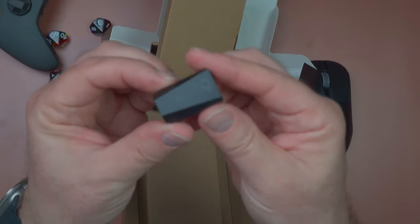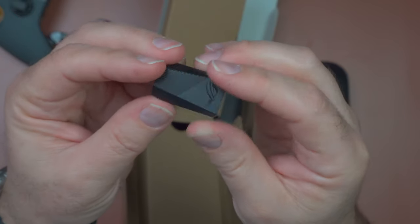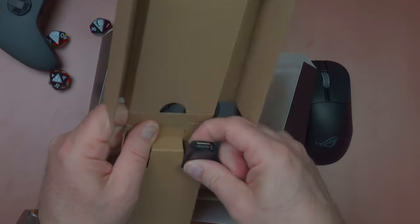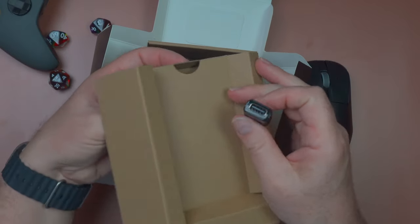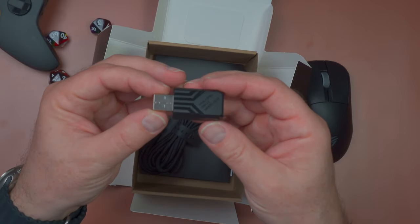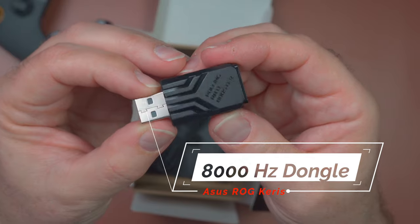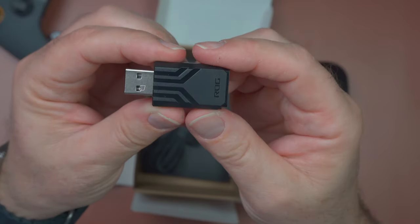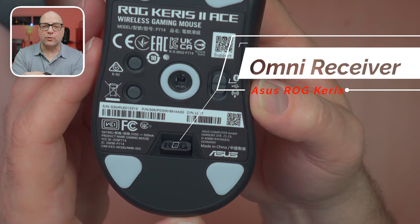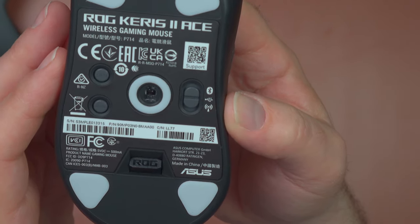In the box we've got an extender — I never use these, but if you need it, it's there. There's also a pretty meaty dongle here. It's definitely beefier than expected. It's supposed to be usable across multiple devices — I'll test it with my Azov as well and we'll see if that works.